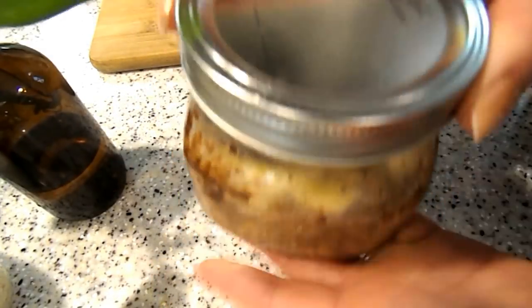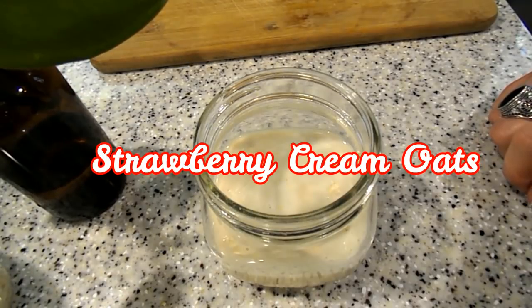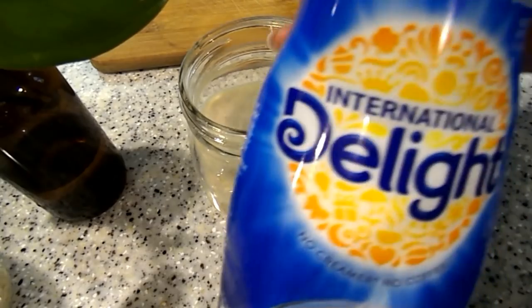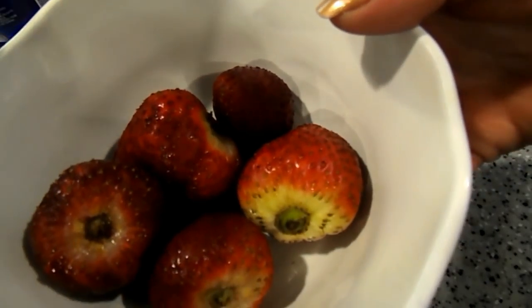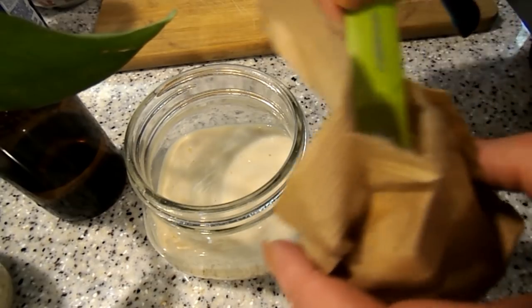This is the banana chocolate overnight oats — I'm going to put the lid on and pop this into the fridge. Next we're going to be doing strawberry cream. You will need sugar-free vanilla pudding mix, some sugar-free French vanilla creamer — I know that sounds a bit weird but trust me it's good — and some strawberries. I'm going to take a half a tablespoon of the vanilla powder.